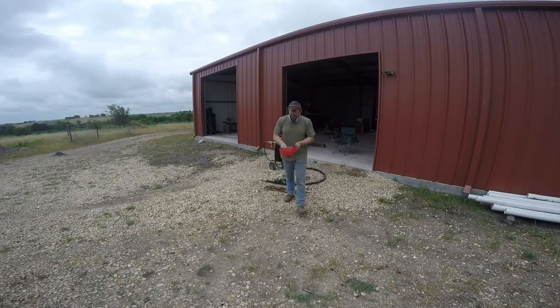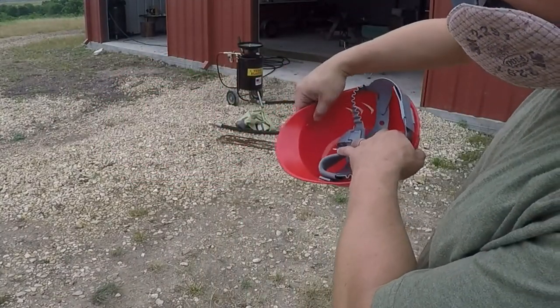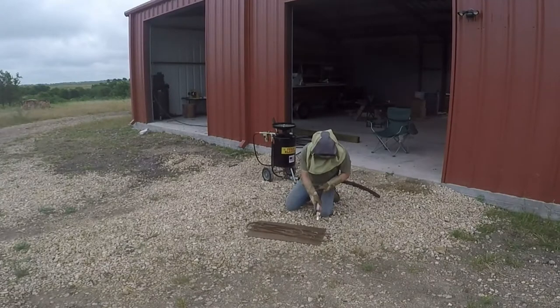The machine comes with a helmet, and it cracked and broke the first time I wore it after about five minutes. So that's a total piece of junk.